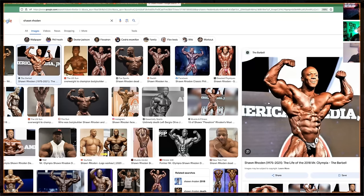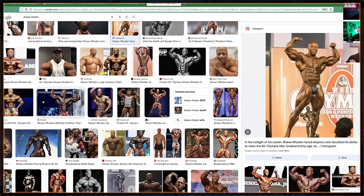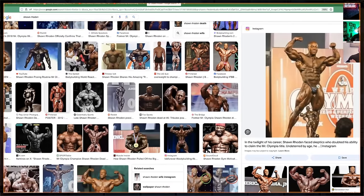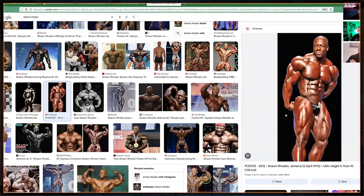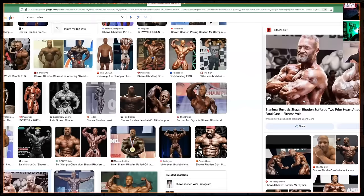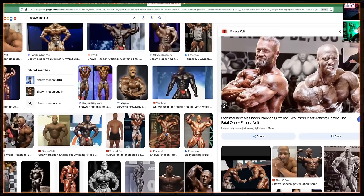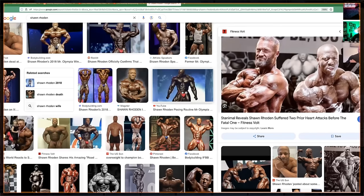I wanted to put up this photo of Shawn Rhoden just to remind people of how good he was when he won Mr. Olympia. One of those really aesthetic guys — cool to see as Mr. Olympia. When I saw Samson at the Arnold UK, some poses he hit looked just like Shawn. This photo of Stan — that's him turning from a pretty boy to a hardcore bodybuilder, about 40 pounds ago easily.